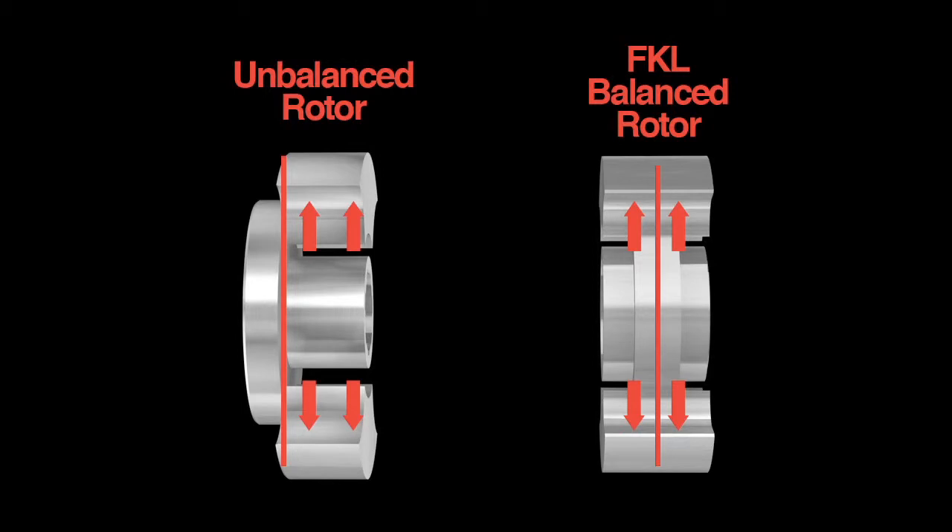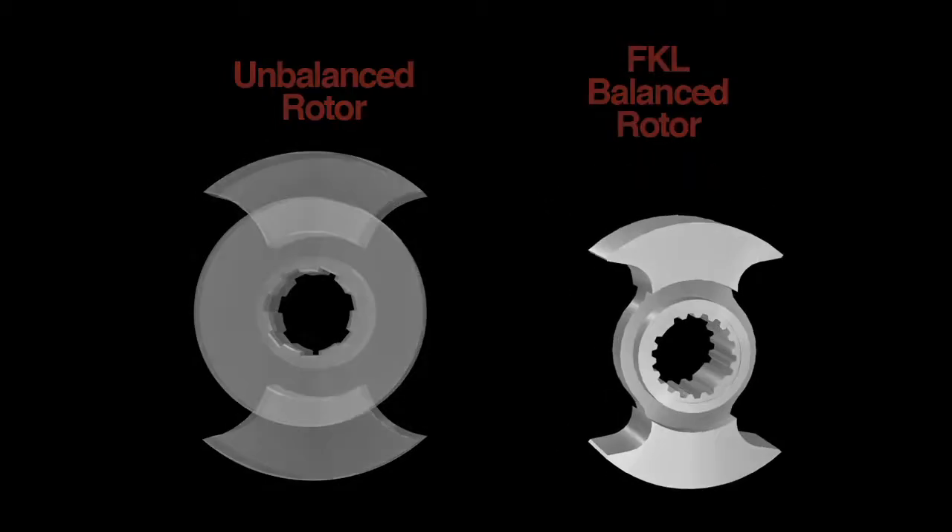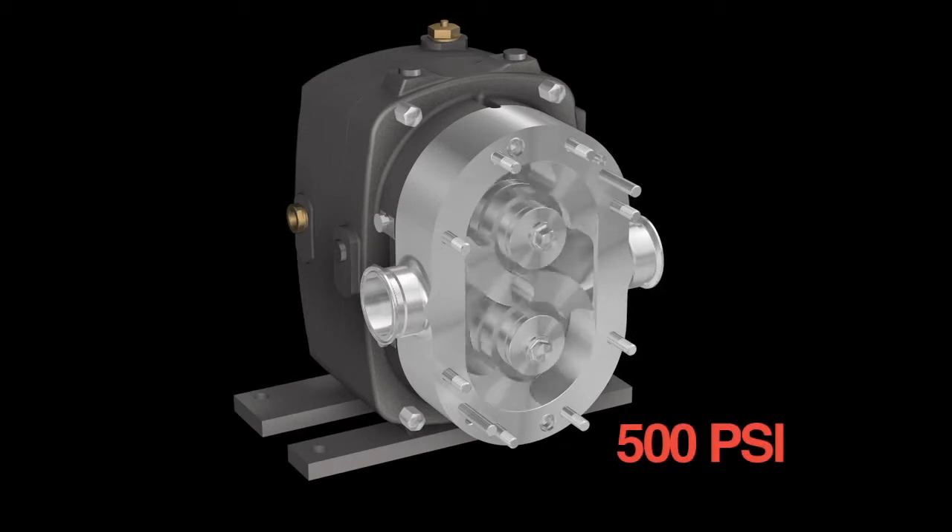With an unbalanced rotor, the lobes are cantilevered. When high pressure is applied to an unbalanced rotor, the support bends. As the support bends, the lobes contact the housing, causing wear to both. Because of precise engineering and solid construction, most FKL models are rated for 500 PSI standard.